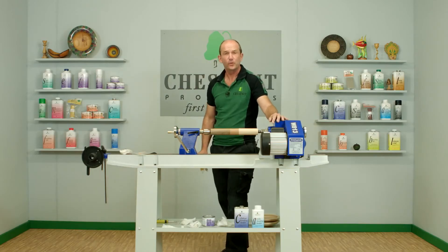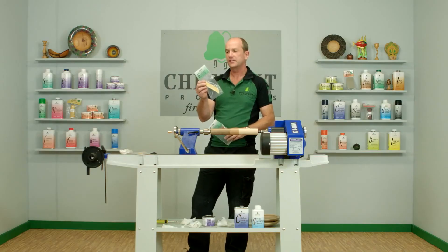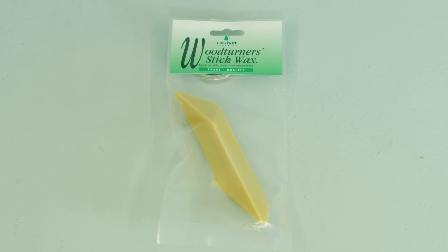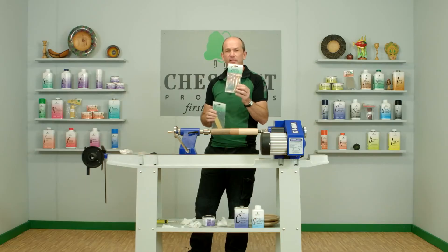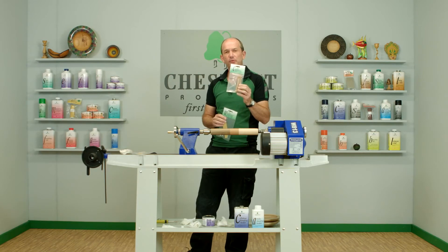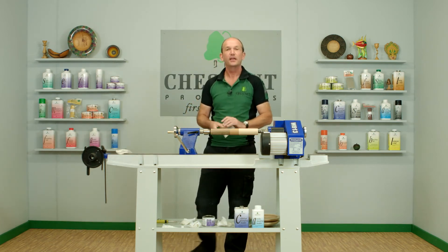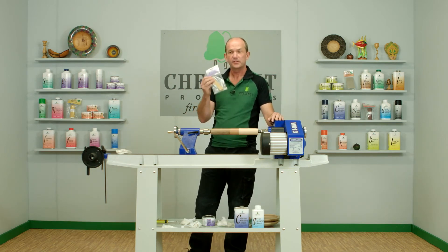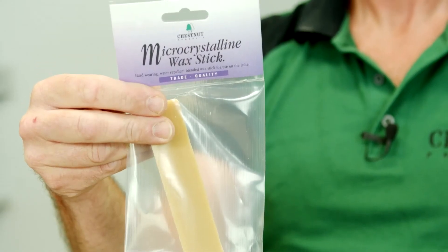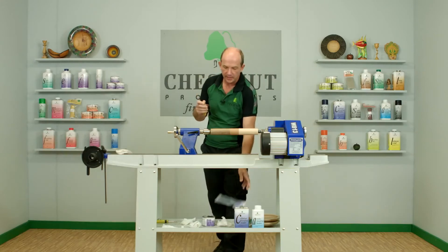As well as the paste waxes, we also have a couple of stick waxes in our range. We have the Woodturner Stick Wax, which is a blend of beeswax and carnauba wax, and we also have the carnauba wax — that's just pure carnauba, so it's very hard wearing and tough, gives a really bright finish, just a little bit more difficult to get on with. A few years ago at a demonstration, someone suggested making a micro crystalline wax stick, and we couldn't think of a good enough reason why not to — so we have, and this is it here.